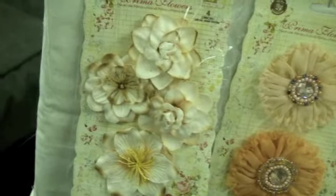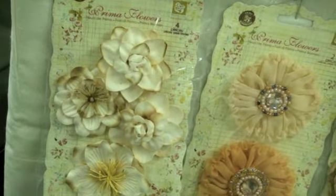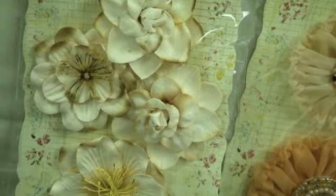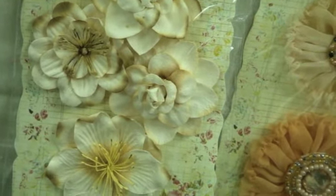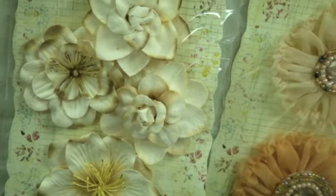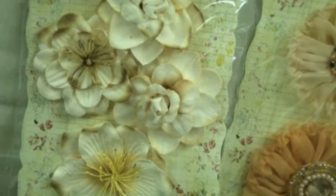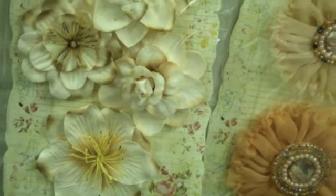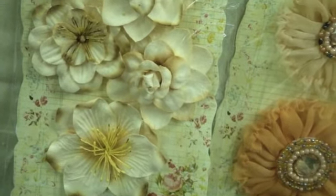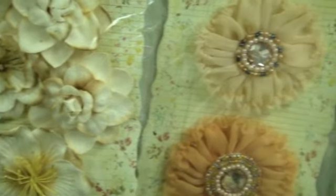These are the flowers for the Eminence collection, and these are different in that the other flower sets have the same flower design, but these do come with different flowers within them if you're looking for variety. They've got some nice distressed edges and centers which are very pretty.